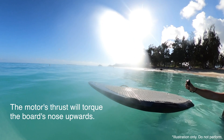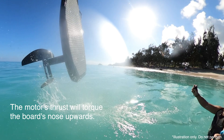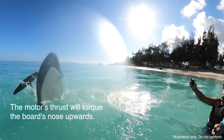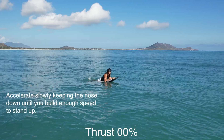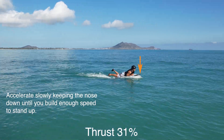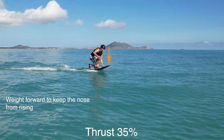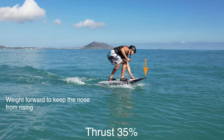This illustrates the effect of the motor with the long FOIL mast. It acts like a long lever torquing the board's nose upwards. As a result, accelerate slowly, keeping the nose down by applying pressure to the front of the board. Give it time for the board to build speed before standing up.